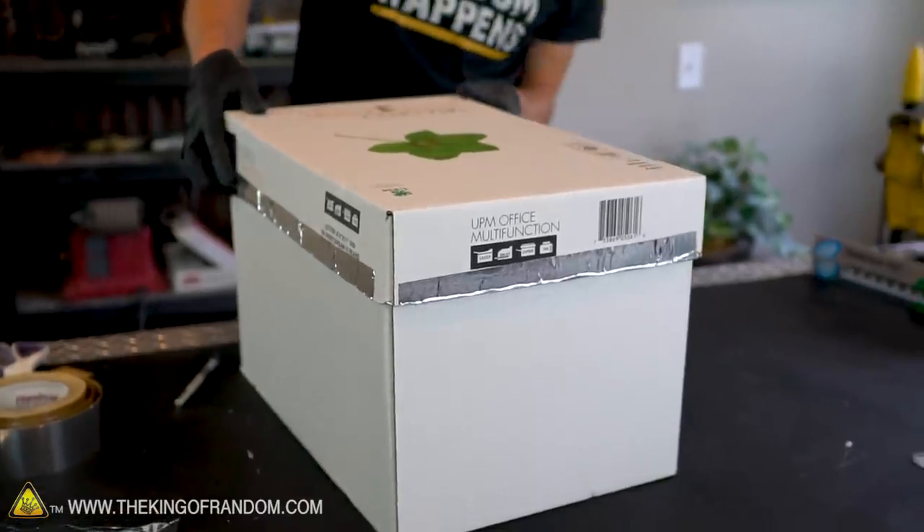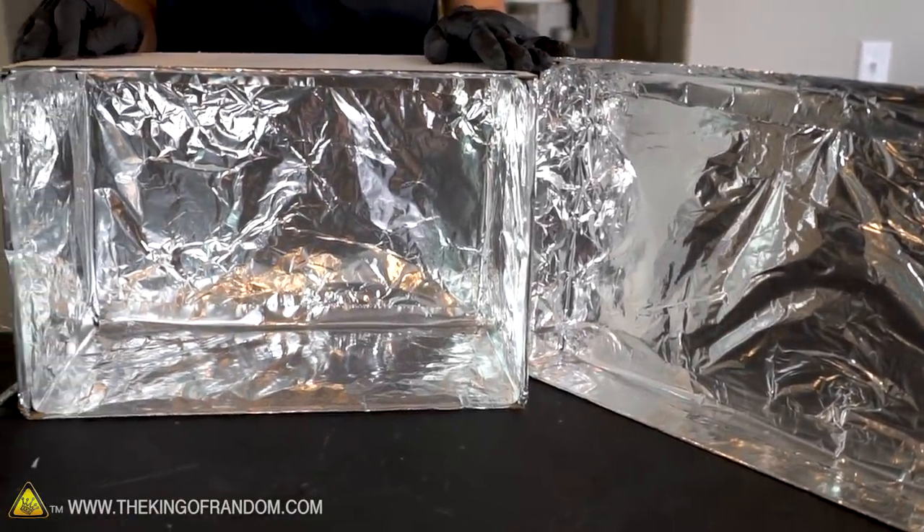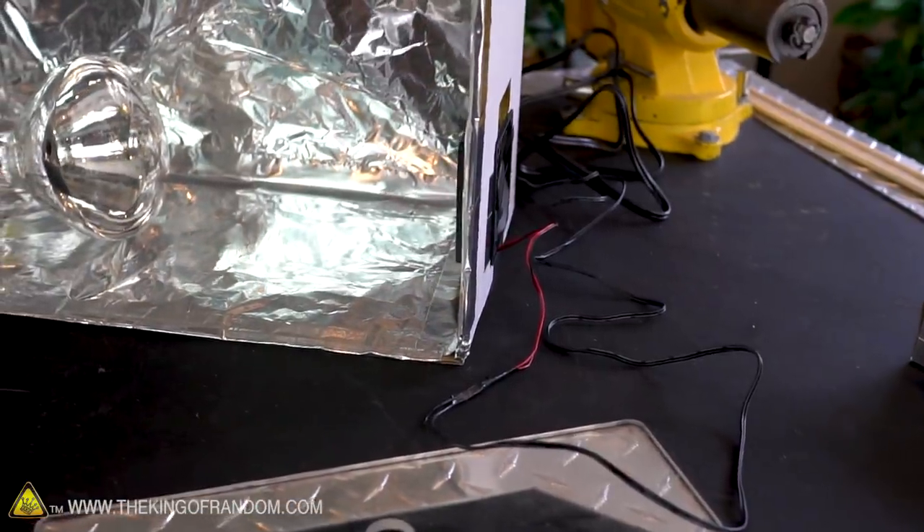There we go — the inside of our box and our lid is now completely lined with foil. You can see how shiny and reflective it is in there; that's really going to help the heat bounce around and not get absorbed by the cardboard of the box. Now it's time to move on to adding the fan and the heat lamp.